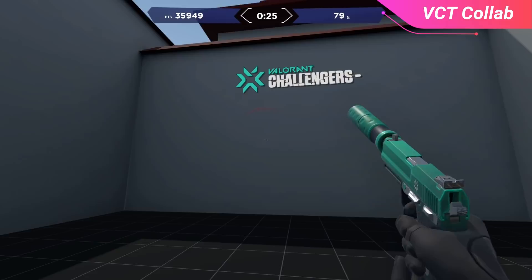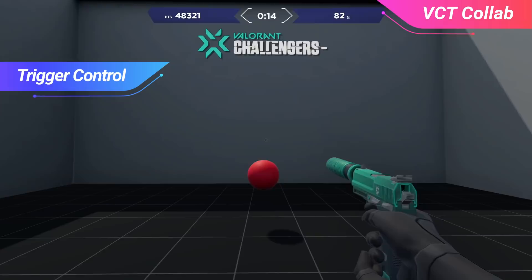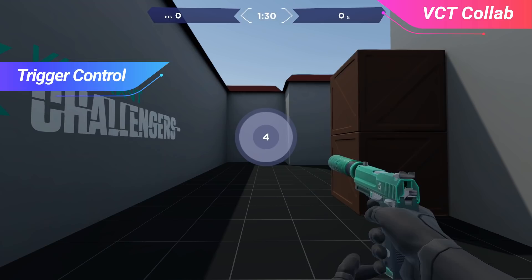The fifth drill on this list is Trigger Control. This really works on your reaction speed, but also makes sure that you react to the right targets. We've all been there where we accidentally shoot a friendly teammate — your location has been completely given away. What Trigger Control helps with is it will spawn red targets that you want to shoot quickly, but will also spawn blue targets that you should avoid shooting. It's a double whammy where we work on reaction speed while also making sure we aren't reacting too fast and making unnecessary shots onto a friendly teammate.